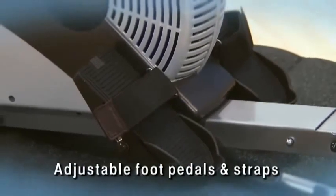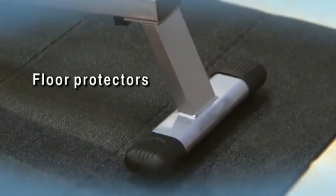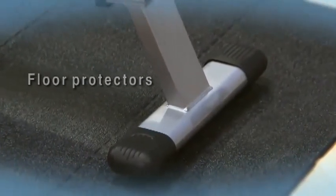Oversized adjustable foot pedals and adjustable foot straps hold your feet securely. Floor protectors safeguard your workout area and prevent skidding.